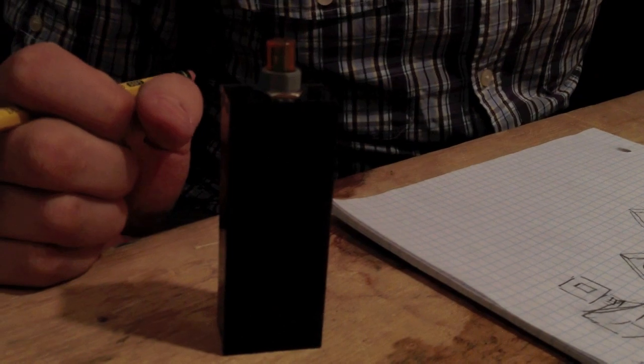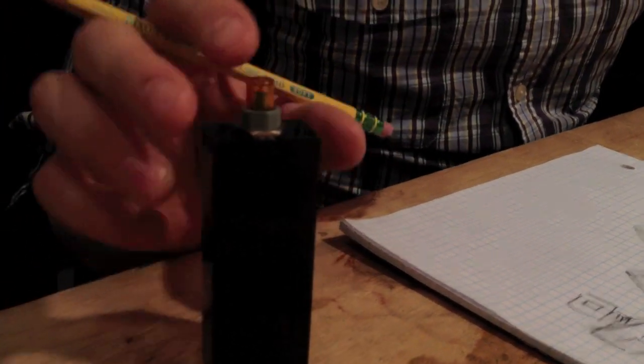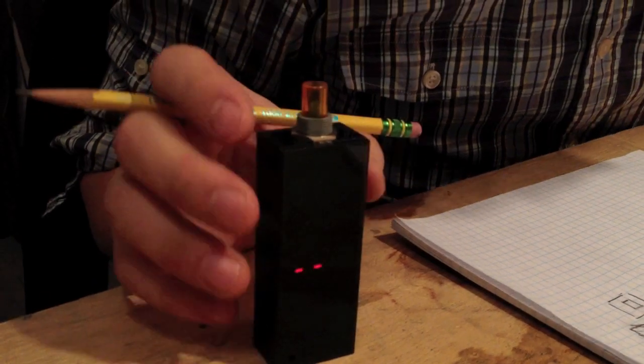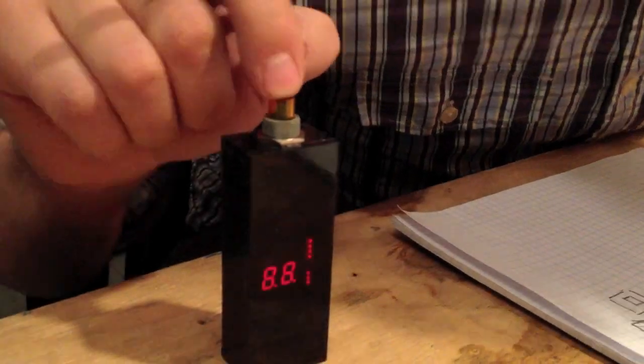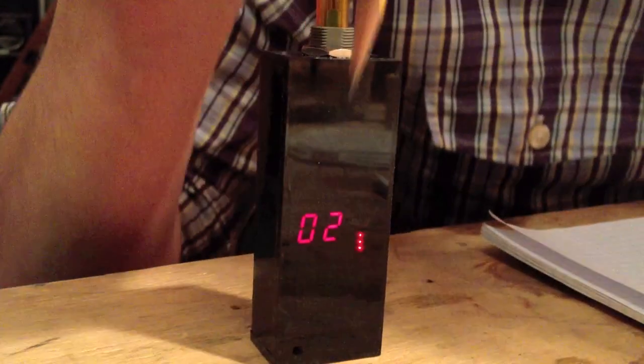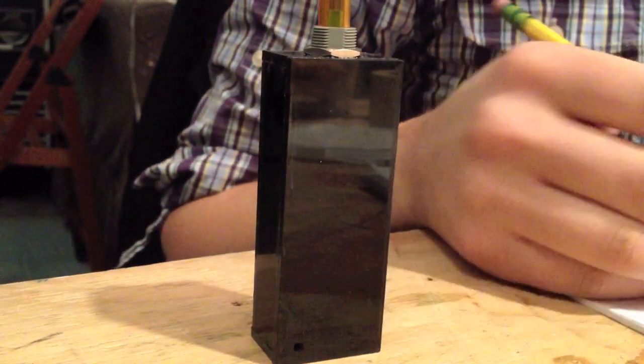So I made this thing, which I'm now calling the detonator — just because it looks like one; it doesn't actually detonate. When you turn it on, it tells you how many hours have elapsed since the last time you reset it, in hours and also quarter hours. Those little dots there — those are the quarter hours.